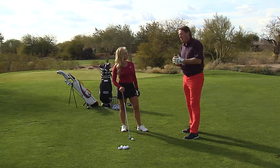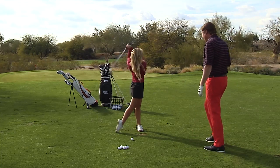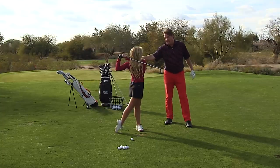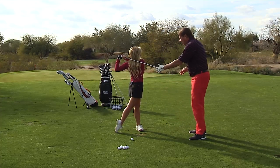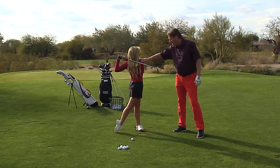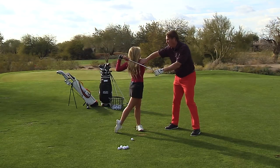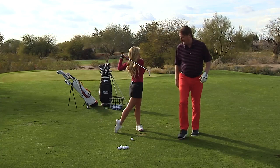So a great drill to feel this — go ahead and set up. I want you to go into your finished position. I'm going to make you even more into your finished position, I'm going to turn you. See how far that is? So that's really left. I want her to take some practice swings. I want to start her as far over here as I can get — her weight's off her back foot, her ankles turn, her body's this way. Take a practice swing back and then get back to that position.